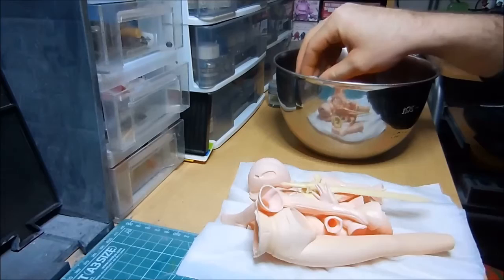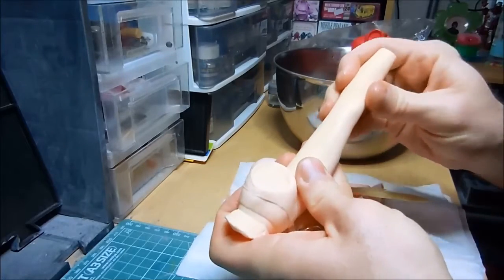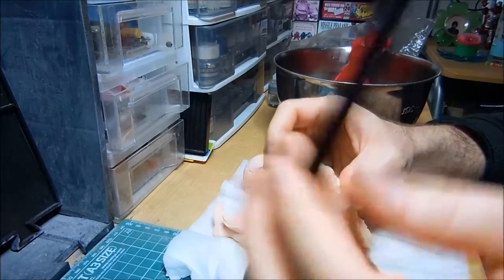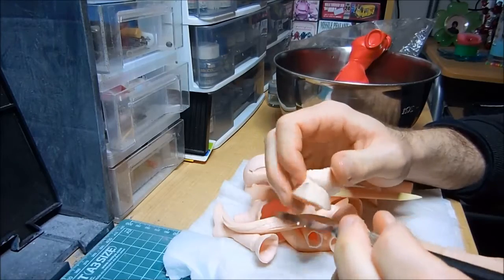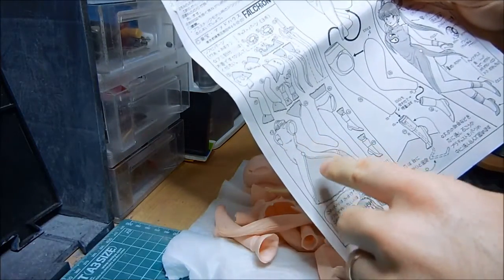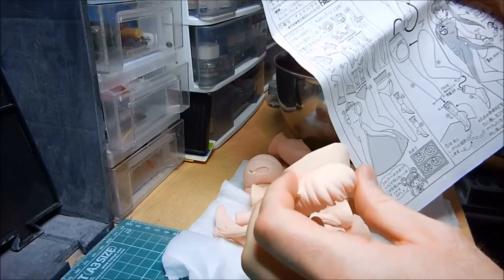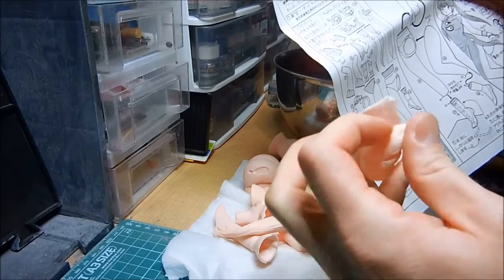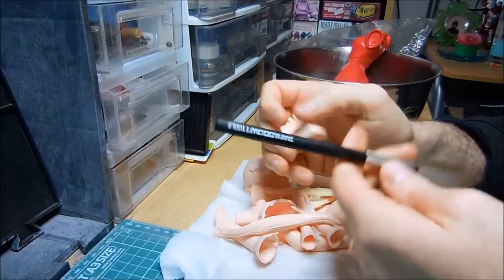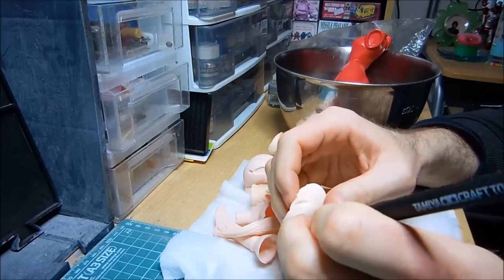They say to soak the parts in hot water — pretty warm water. When it is cold it's pretty stiff, but when it's warm it's very, very soft. That makes it easier to cut the pieces. The instructions tell you where to cut — it's all grayed out where you're supposed to cut. For the bangs here, I'm supposed to cut out this part and the back part of her head. Let's give this a try. I got this Tamiya handsaw specifically for this job.